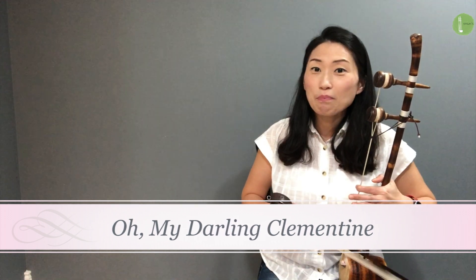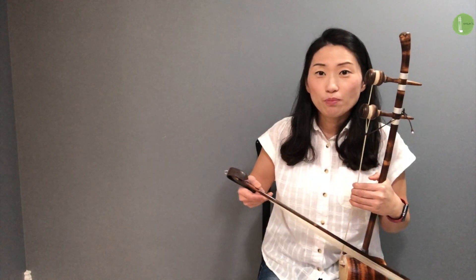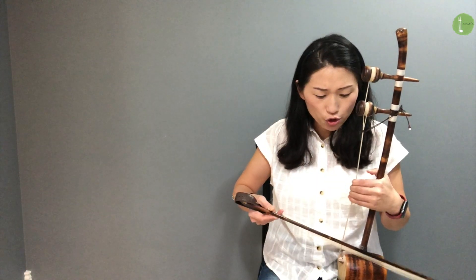How can we make beautiful songs? It's bowing. So please focus on your bowing. Try to connect each note to the other, and gently.